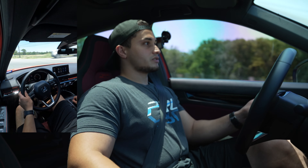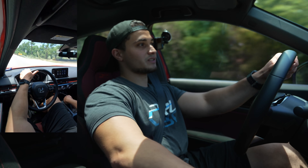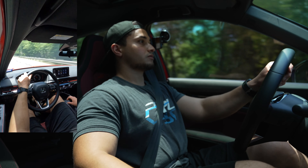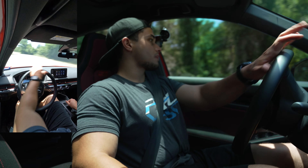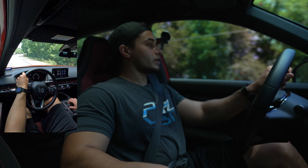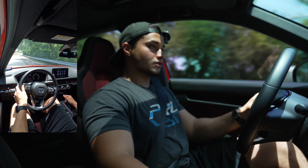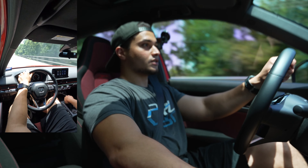That's pretty much it guys — the car still pulls super hard, it drives amazing, and you can still hear the intake noises. I hope the mic can pick it up, but like I said earlier, it's not going to be as loud as the Cobra. I definitely need some aftermarket tires and better wheels because these all-seasons are not doing it — not even close.